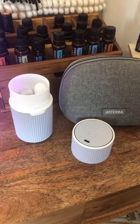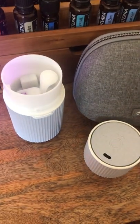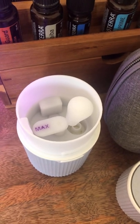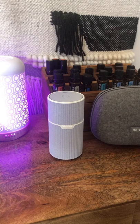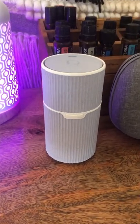Fill your Pilot Deterra travel essential oil diffuser with water and about five drops of essential oils of your choice. This is the perfect travel size essential oil diffuser. I absolutely love it — you really can take it anywhere.